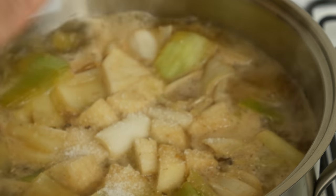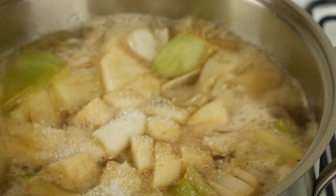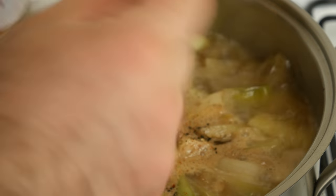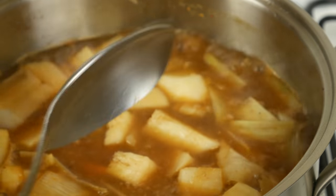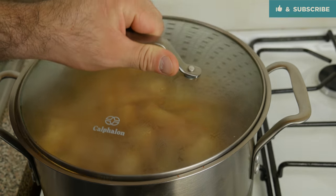Once it's fully boiling, we're going to go ahead and add our seasonings: about a tablespoon of salt, a teaspoon of black pepper, and a couple teaspoons of paprika — you can use smoked or sweet, it doesn't really matter. Give it a stir. Let's reduce it down to a simmer and cover it up for a couple hours.